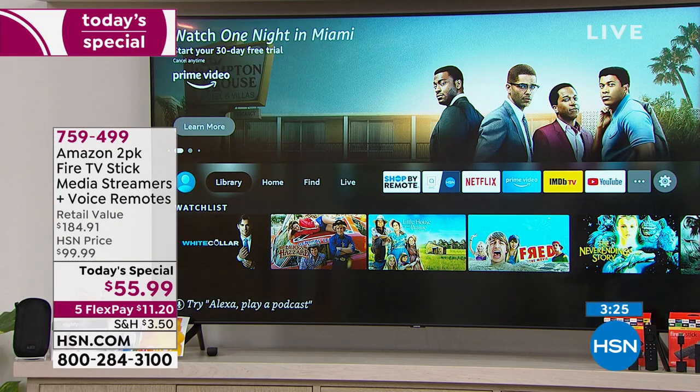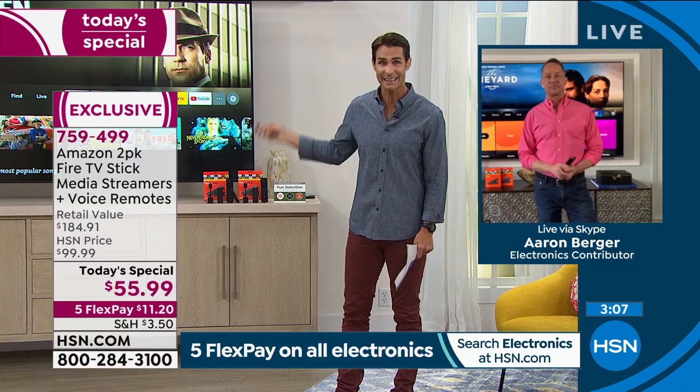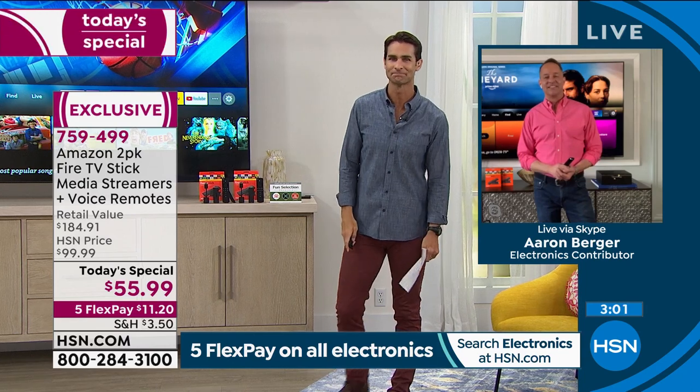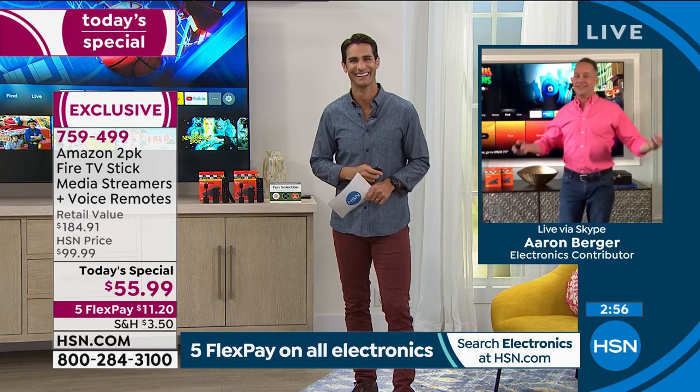Two of these for $55.99. Why is it a perfect time? Because of all the streaming content. This last year, we all learned how easy it is to get entertainment at home. We used to say home entertainment — well, for the last year, home entertainment was the only entertainment we had. Big blockbuster movies are now able to stream at home. Get your popcorn ready, because this is going to transform your home into that entertainment center.